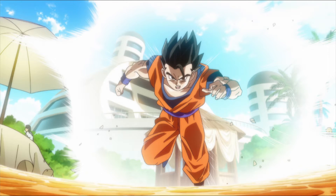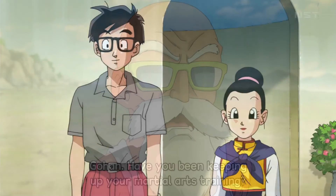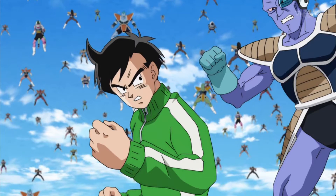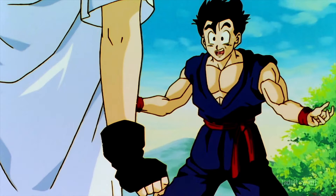Later on in the Resurrection of F arc, Gohan appeared skinnier than in the Battle of Gods arc. It's true that Gohan hadn't been training, as was stated in episode 21, but this wasn't supposed to mean he had become skinnier as a result. If you recall, in the seven years after the Cell arc Gohan didn't train yet he was still in great shape, so there was no way that two additional years of not training could cause him to lose all that muscle. So we have a problem here.